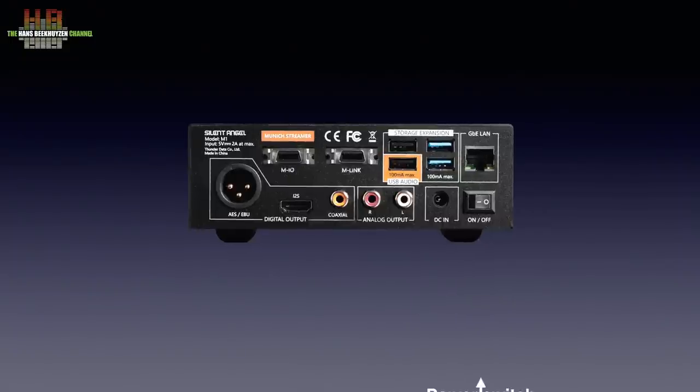When we look at the back we see the power switch, the network connector, two USB 3 connectors, two USB 2 connectors, the analogue outputs, two accessory connectors with unclear function, the SPDIF output, the I2S output and the AES-EBU output. One of the USB 2 connectors is designated as USB audio output, which puzzles me since it is obviously one of the Raspberry Pi 4B's USB outputs.